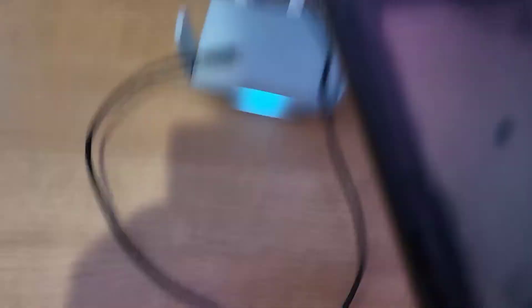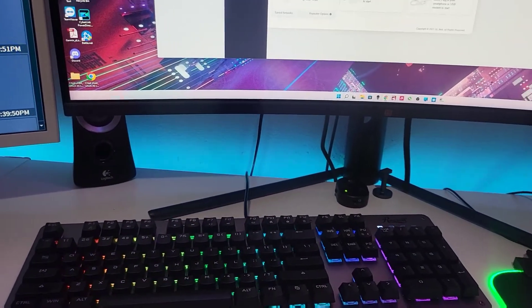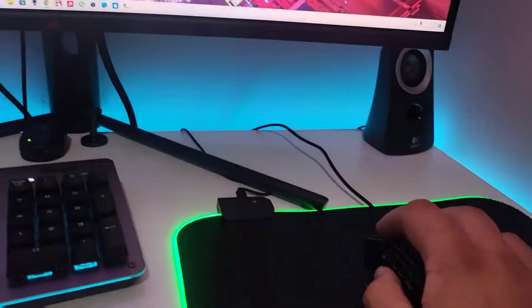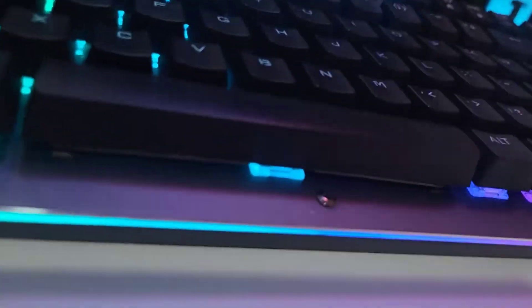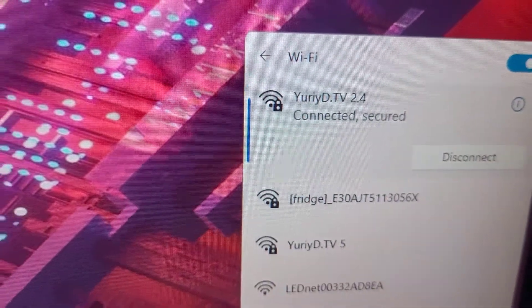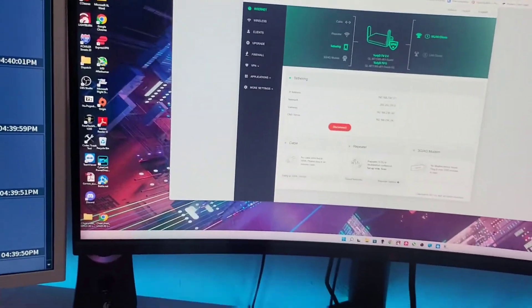Now you come out with this router here, right? You plug the phone into it. I'm doing this one-handed — go to Internet and nothing's plugged in yet. You can see it says 'no internet.' Now plug it in — and there you go, 'tethering connected.'